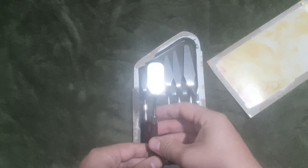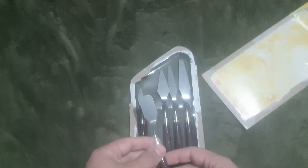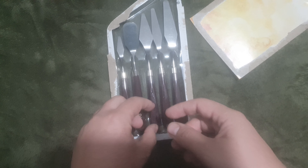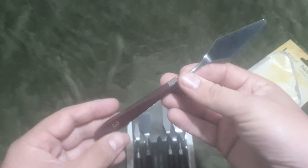I especially like this edge on number two — it's different from the rest because this edge can really be nice for driving when I make a line. Anyway, it's usable; all of these are very usable. I use number two not as much as number one, but I still use it.